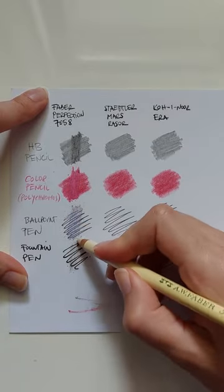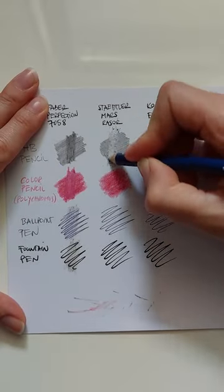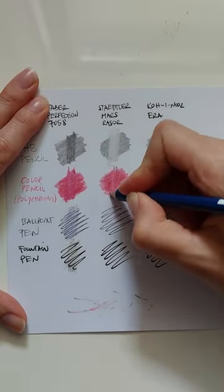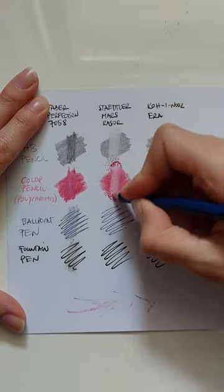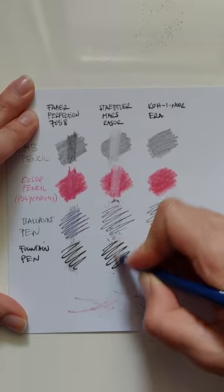I don't know what this is supposed to erase. Staedtler Mars — it's not horrible but it's not even close to a regular eraser.